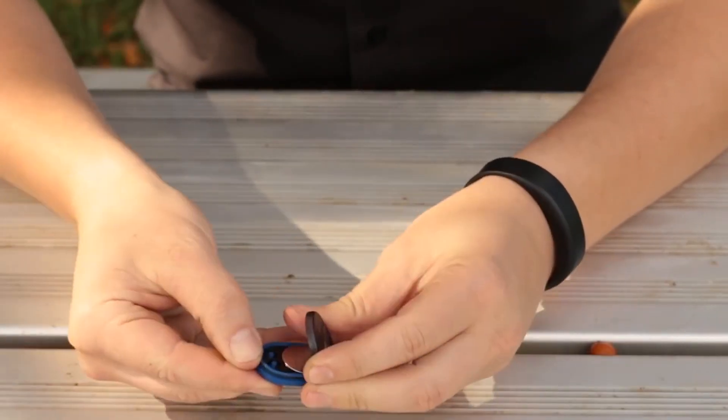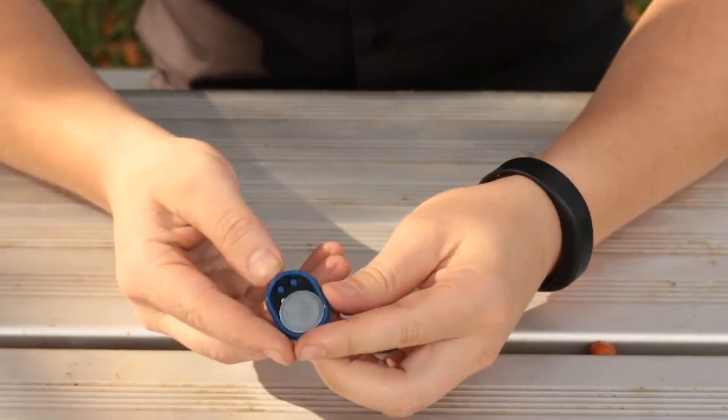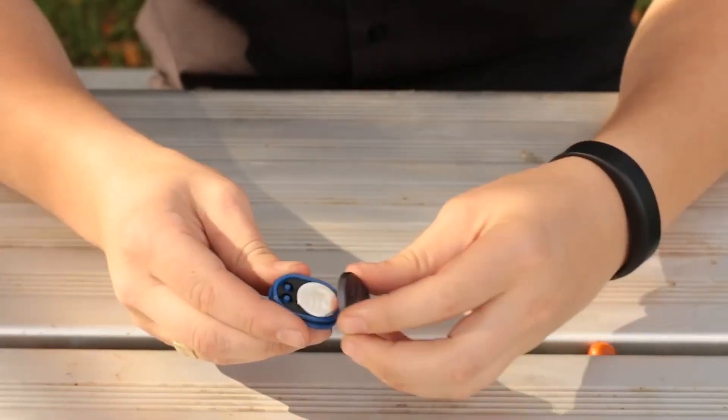The small CR2032 battery will power this little device and it will last up to 12 months, so you don't have to worry about changing your batteries every month. Also, the signal strength is pretty impressive, with a range of up to 10 feet.